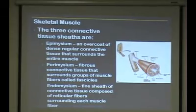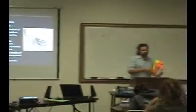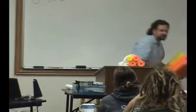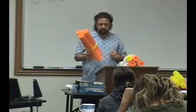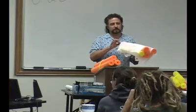Each of these muscle fibers is going to have endomysium around them. Then you have groups of muscle fibers, and those are going to form a fascicle. Then you're going to have the perimysium wrapping around the fascicle. So these are individual muscle fibers surrounded by the endomysium, and then we're going to put a whole bunch of fascicles together and wrap that up all the way on the outside.